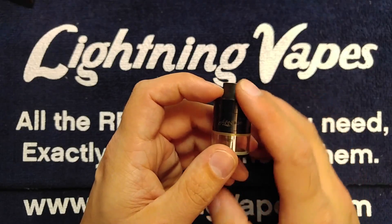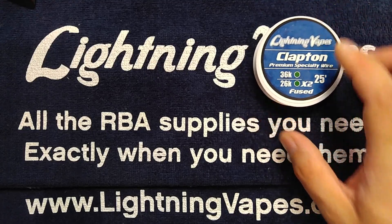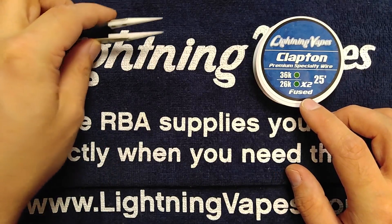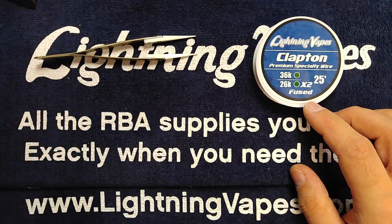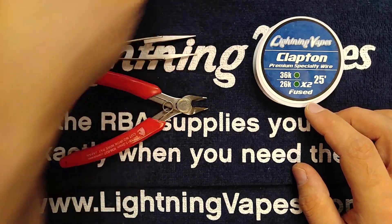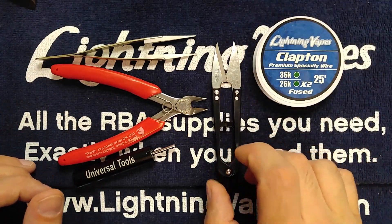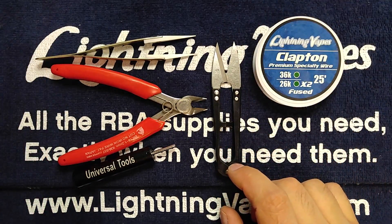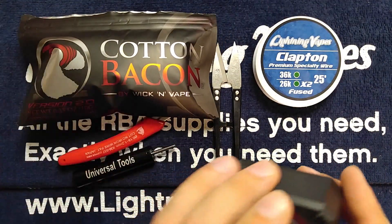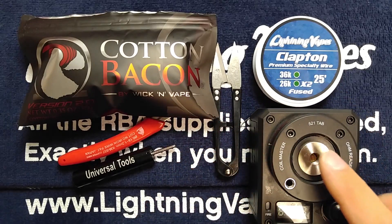Let's get into some of the things we're going to need before we get started. We're going to be using some 26-36 Kanthal fused Clapton from the Complete Builders Toolkit. We'll be using some ceramic tweezers from that same toolkit. We've got our trusty flush wire cutters, Universal Tools Quill Jig with a 3mm bit, cotton shears, using some Cotton Bacon for wicking, and the Coilmaster 521 Tab. You can find all these products linked in the description.